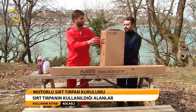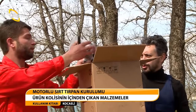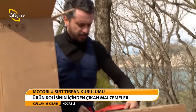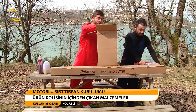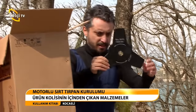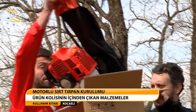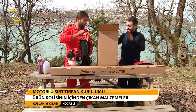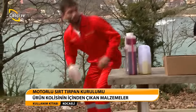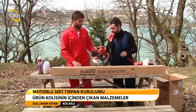Şimdi motor kısmını açıyoruz Ercan'la birlikte kolimizi. Bakalım kolimizin içinde neler çıkacak? İlk önce bu tutma kolumuzu aldık. Bu da koruyucu muhafazamız. Şöyle bir kullanım kılavuzumuz da burada. Genel garanti belgemiz de içinde çıkıyor. Bu da gördüğünüz gibi üçlü bıçağımız — şu an ağız kısmı korumalı. Ve motor kısmı ve otomatik başlığımız çıktı. İçinde bir tane benzin karışım bidonumuz ve anahtar takımımız da burada mevcut.